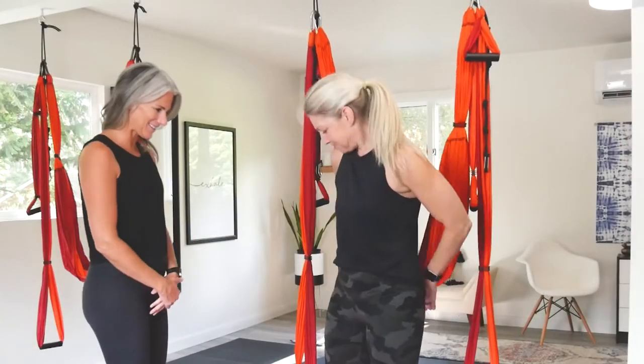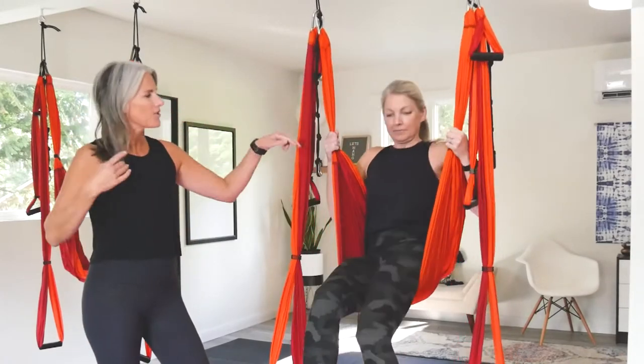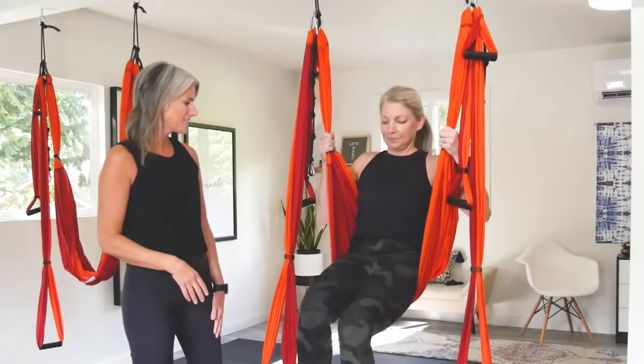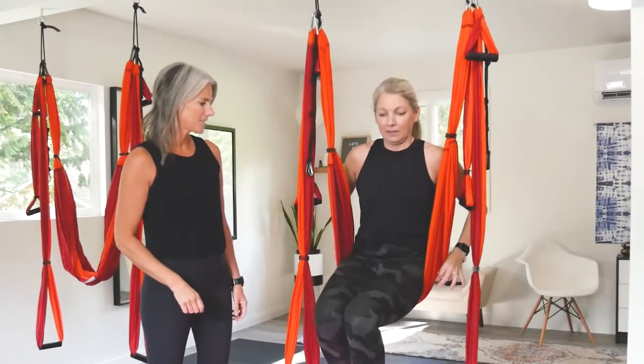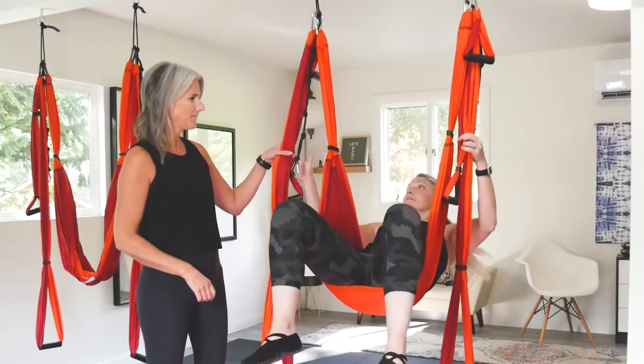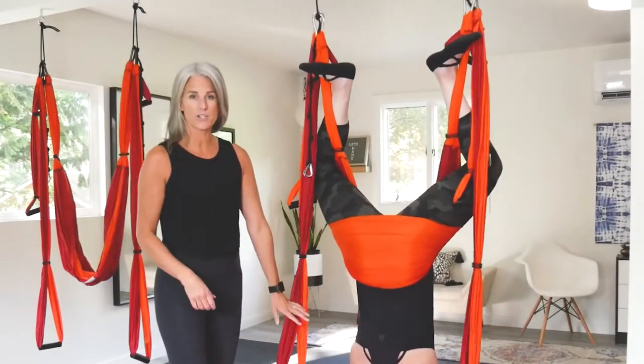You're going to get into your seat. Make sure those clips are down, your seat is nice and small. Handles out, double wrap the legs and come down into your inversion.